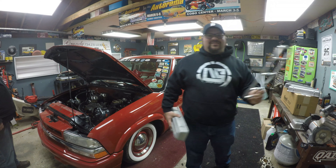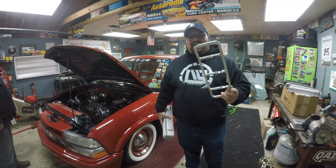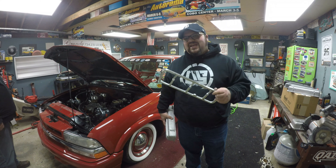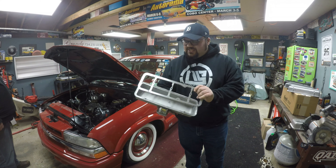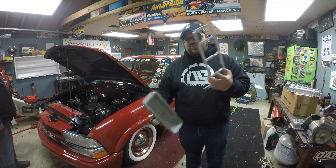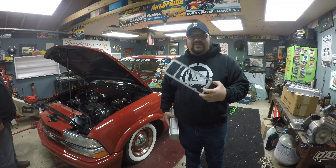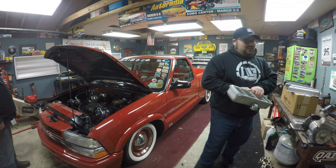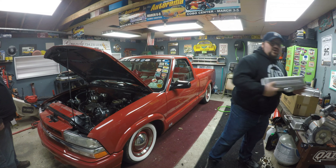You guys are probably wondering what was going through my head when I wanted to do these custom valve covers — why not just go get a set of aftermarket valve covers instead of spending seven, eight hundred dollars on a set of custom ones? Well, I like being original. I like doing things that nobody else has done. When I first put the white walls on this truck, nobody was doing that. When I did that interior originally, nobody really had an interior like that.